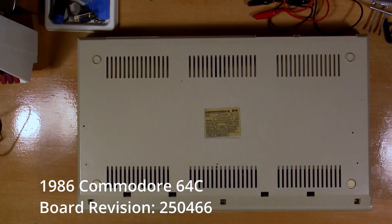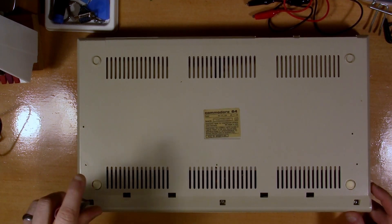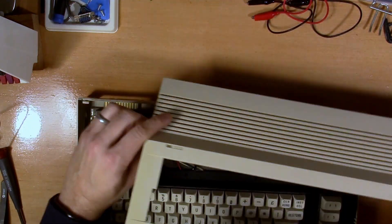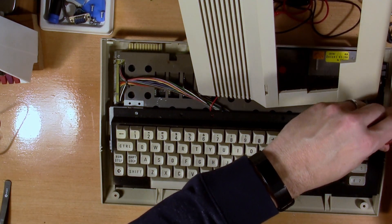So first things first, this is a Commodore 64C — it's a 250-466 revision on the motherboard. Here I'm just flipping it over and getting the screws out so we can crack the case open and get that keyboard taken off.